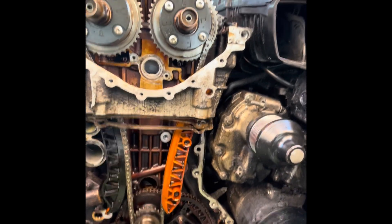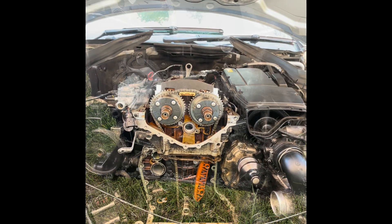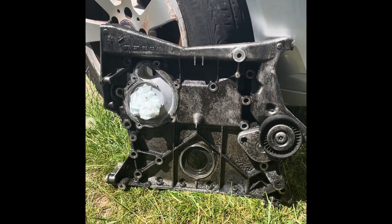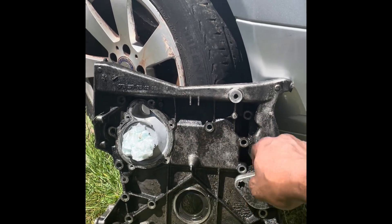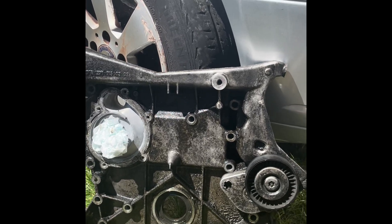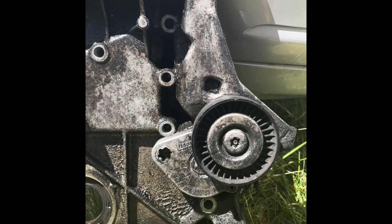I hope this helps somebody out there. Thanks so much. So that's the front cover — that's your front engine cover. I counted about 11 bolts that came off. This little tensioner pulley stays on.